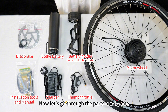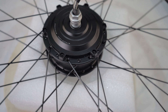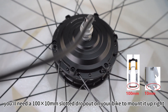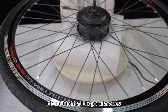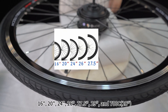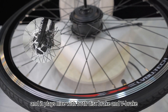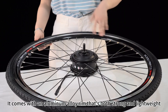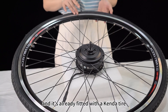Now let's go through the parts one by one. The first part is the motor wheel. The motor power is 250 watts, and this is an outroad motor. You'll need a 100x10mm slotted dropout on your bike to mount it upright. It's built to fit all the popular sizes: 16, 20, 24, 26, 27.5, 29 inches, and 700C. It plays nice with both disc brake and rim brake, so you're good to go with most bikes out there. It comes with an aluminum alloy rim that's both strong and lightweight, and it's already fitted with a tire.